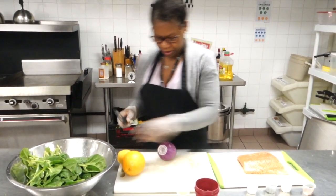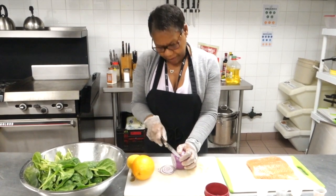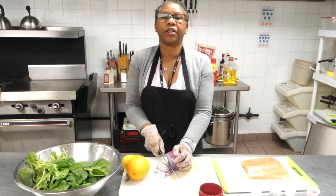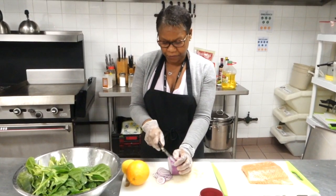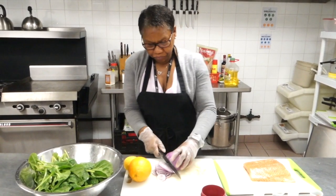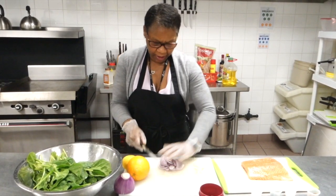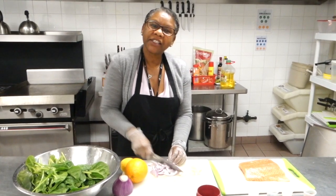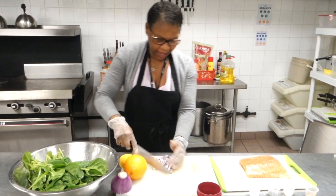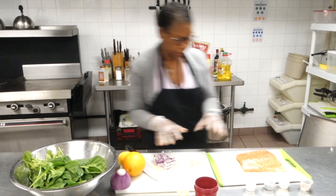Then I put some garlic and onions together — I dice them into really thin slices. I'm using yellow onion but you can use whatever onion you want. I dice that up, turn it around, and dice it up like so. Then I put this aside — that's ready to go.